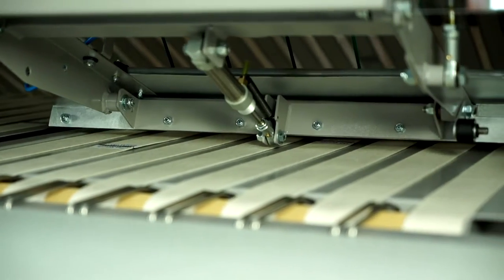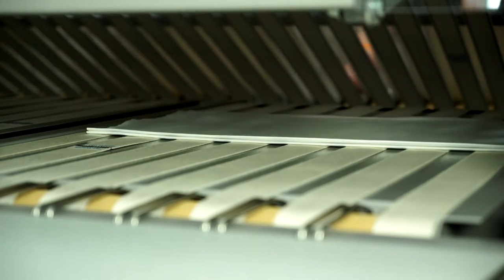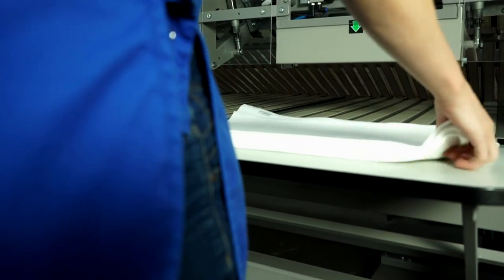Typically when ironer lines are running in multi-lane mode, there would be a requirement to have several people at the back of the ironer line stacking and counting the items. The StackerPak 12 reduces the labour count to a single person and eliminates miscounting errors.